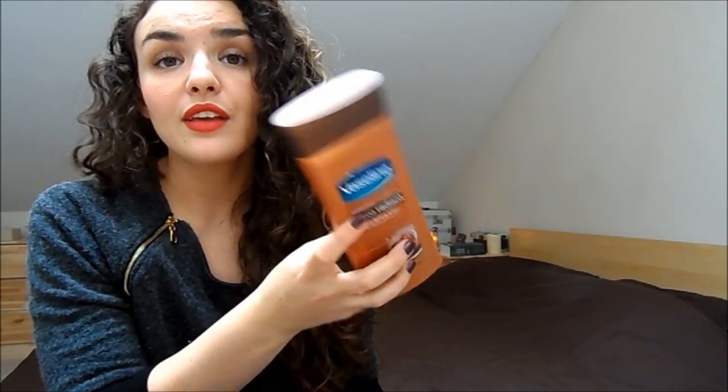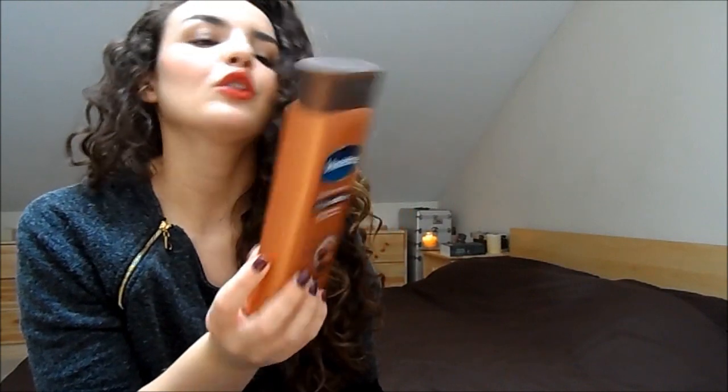Moisturizing is absolutely key and you need to do it regularly. I always moisturize in the morning when I get out of the shower. I'm using the Vaseline Cocoa Radiant one at the moment — any of the Vaseline ones are good. They really moisturize your skin, they're not sticky, and you can get dressed straight away.